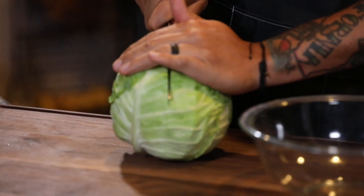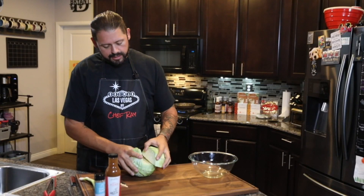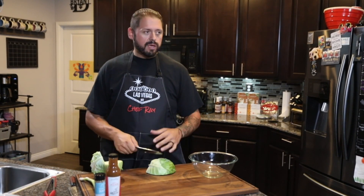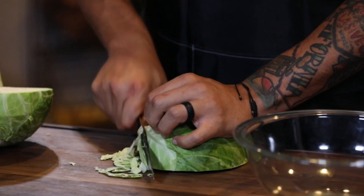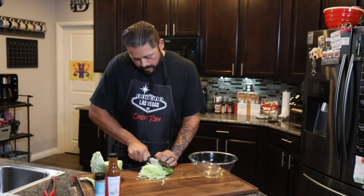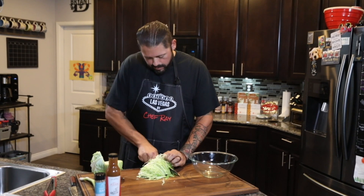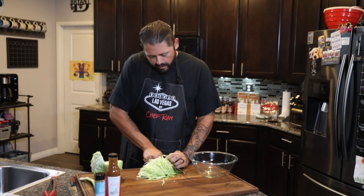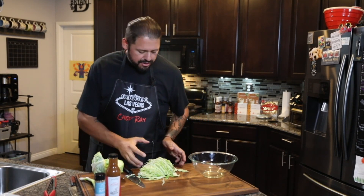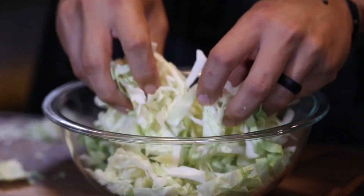First thing we need is going to be part of this cabbage. We're not going to use the whole thing, so you're going to see me quarter it and just use a part of it. I'm just going to try to keep a fine chop on this, that way we can put it in the bowl and dress it nice and even. Other than cabbage in this slaw, I am going to be putting some green onion and a little bit of radish. The radish gives it a nice touch, and it'll kind of change things up once we get it tossed with the dressing.